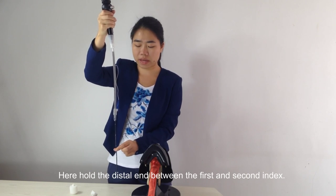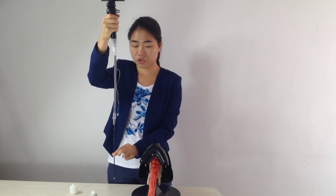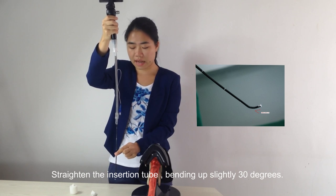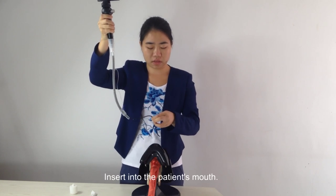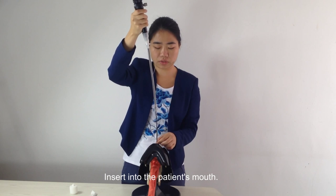Hold the distal end between the first and second index fingers. Straighten the insertion tube, then bend it up slightly to 30 degrees, and insert it into the patient's mouth.